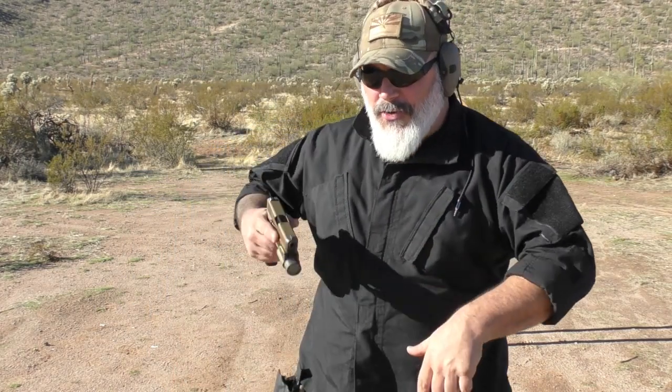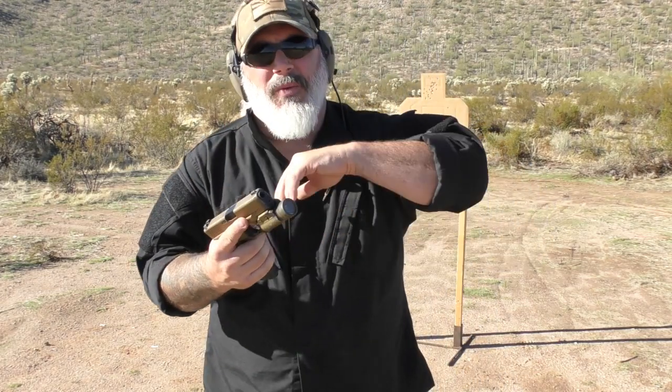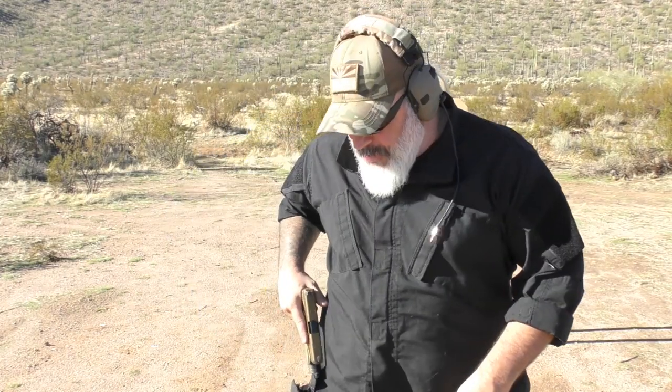Number two: training consistency. The tap-rack is basically the malfunction clearing that you need to know. Of course there is the double feed, which is different — I'll link that video below — but the tap-rack is your basic malfunction clearing drill that shares consistency with the reload and reach-over-and-rack. So the muscle memory is there and you're not overloading students with a bunch of stuff they really don't need.